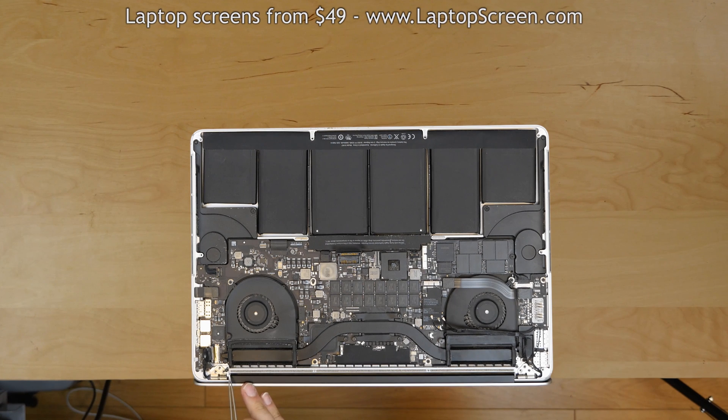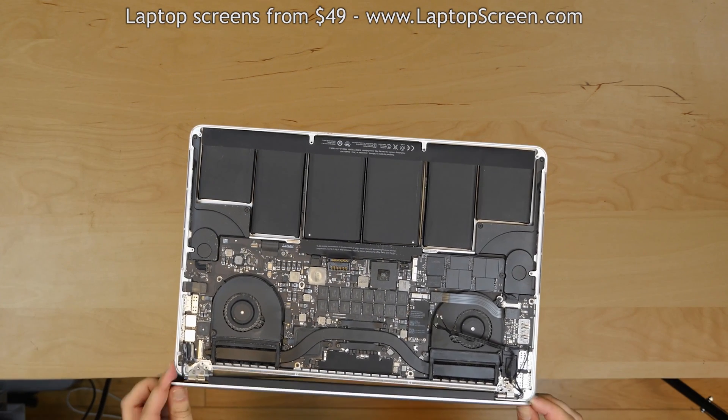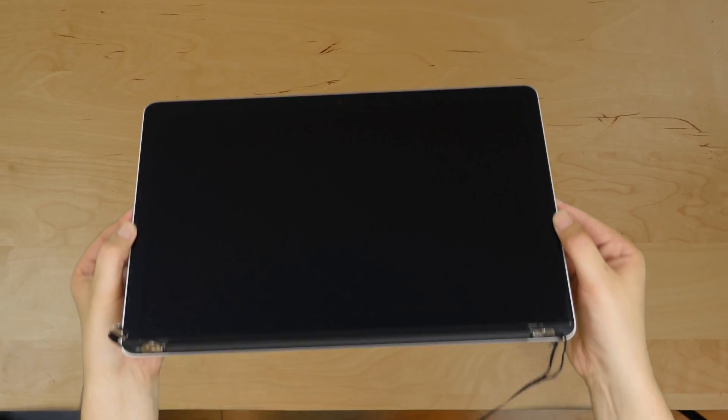Using a Phillips screwdriver, remove 2 hinge stoppers, 1 on each side of the hinge. At this point you can carefully wiggle the top assembly away from the main body. Place the display assembly on the desk.